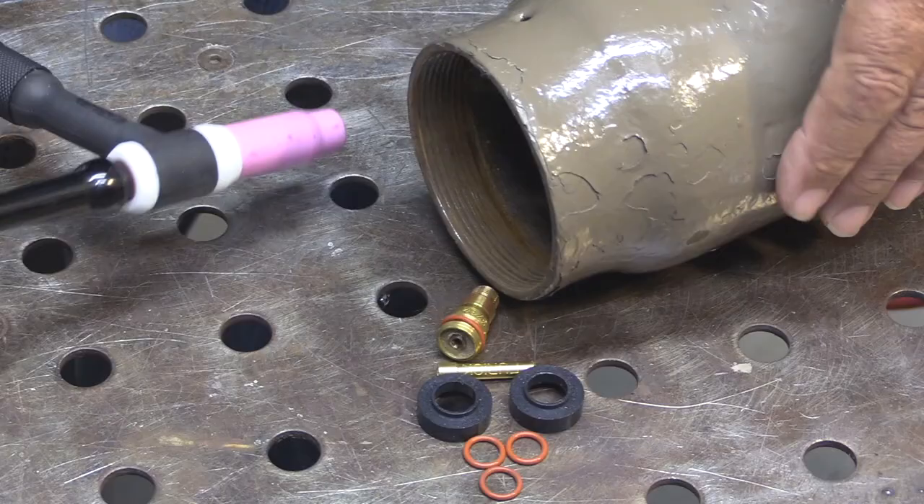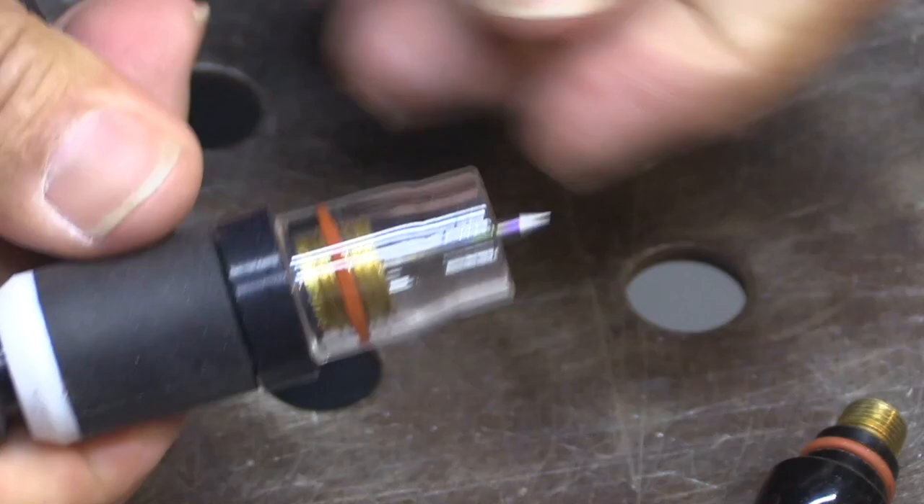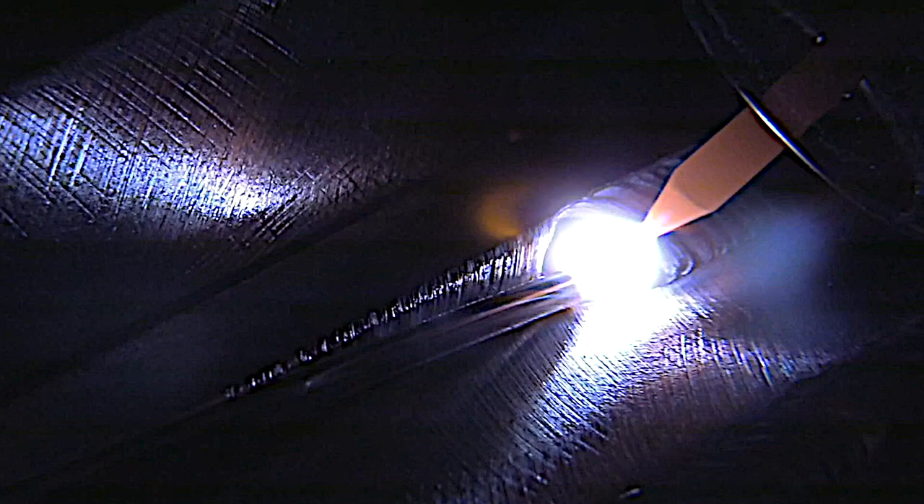Let's take a look at swapping out the normal hardware — the stuff that comes with most torches — with the Furek Arsenal kit hardware. One benefit you notice right away is it just shrinks the overall size of the torch. It just kind of makes it more maneuverable and able to reach into tighter spots.